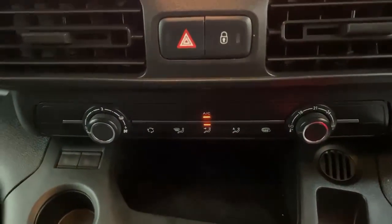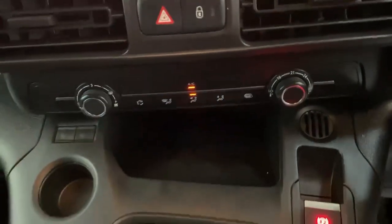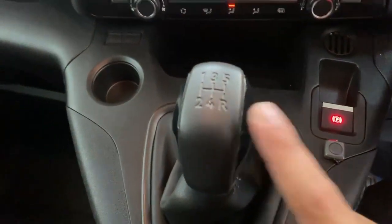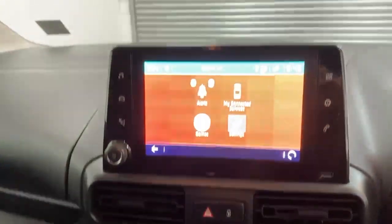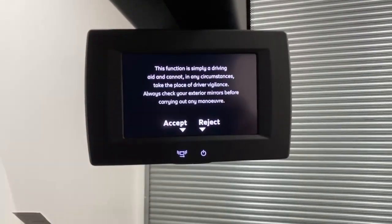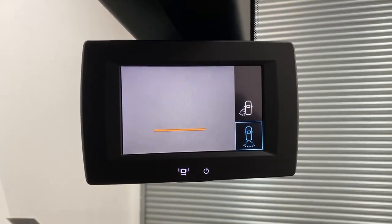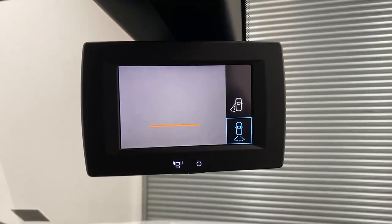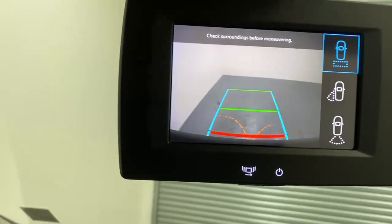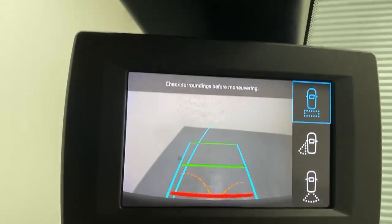Here you've got the AC controls with the mirror defog setting, and then the electric handbrake and five-gear transmission. The vehicle is also fitted, as I mentioned, with that two-lens camera array at the back, which can be adjusted through here. You've got that 180-degree wide field-of-view camera at the back, and once you put it in reverse you get the wide-angle view, which also has dynamic path tracing over the camera.